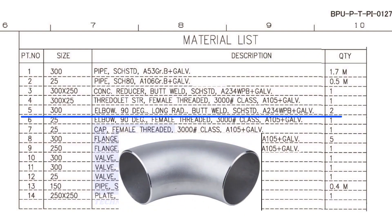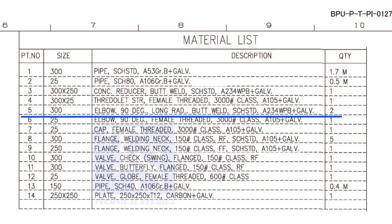Item number 5 is a 300 NB, 90-degree, long radius, butt welded, standard schedule elbow. The quantity is 2.